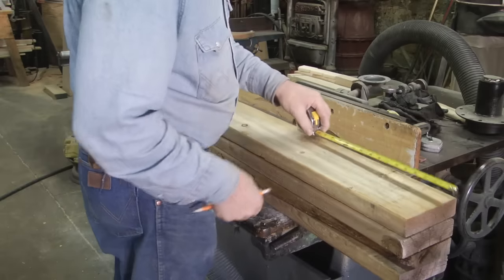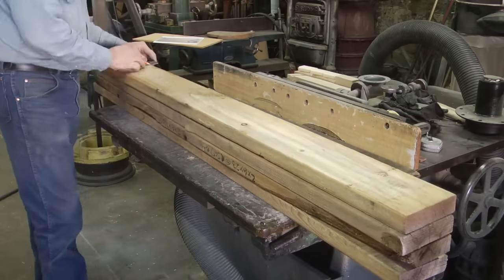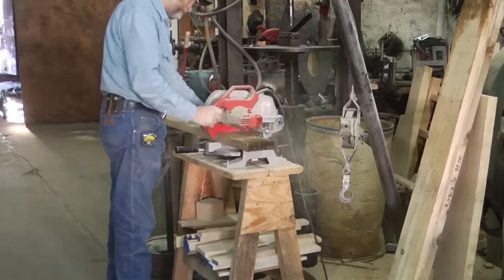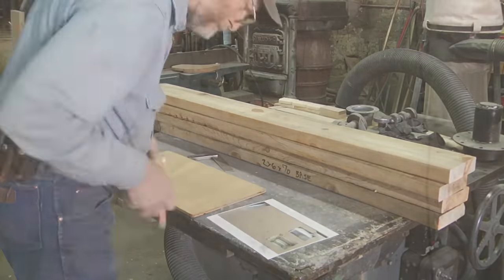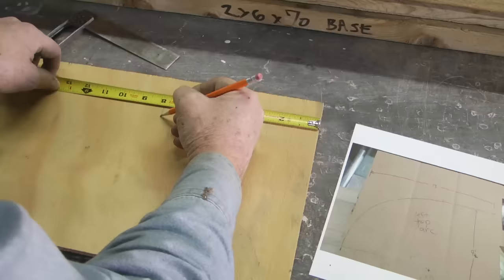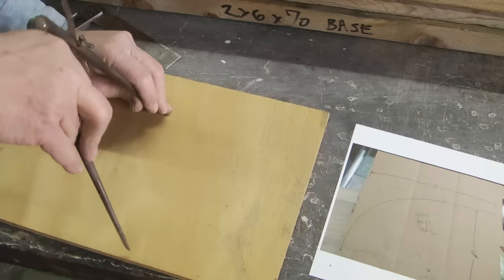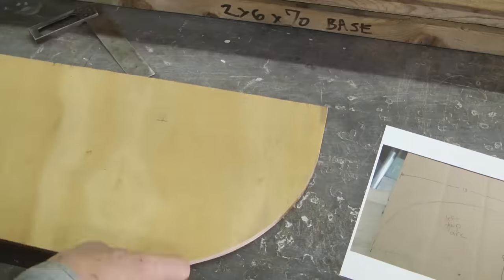The first thing I needed to do was make the form that I could bend the bows around. This is just some scrap 2x6 material I had around. It doesn't have to be very fancy. You can see here the inside radius needs to be 7 and 3 quarters of an inch. So I took a piece of plywood and made a pattern that I could pattern off of for the end of these 2x6s.